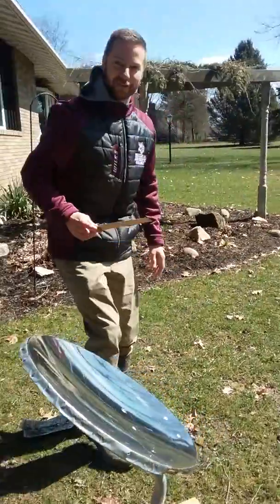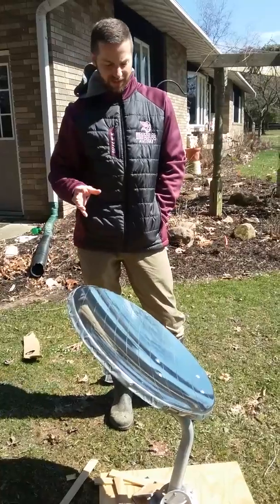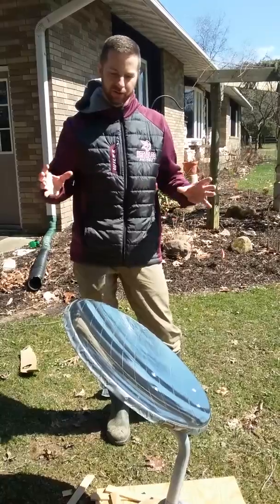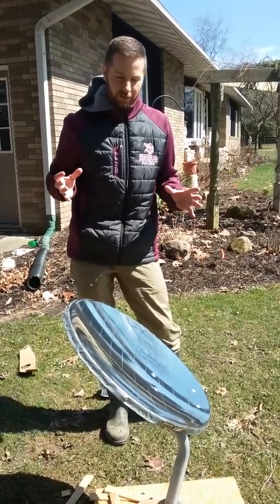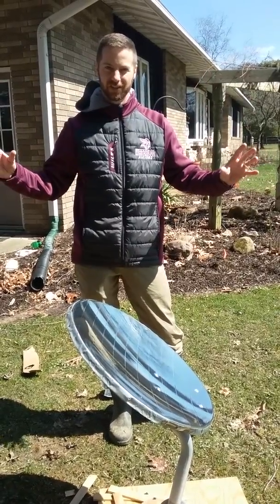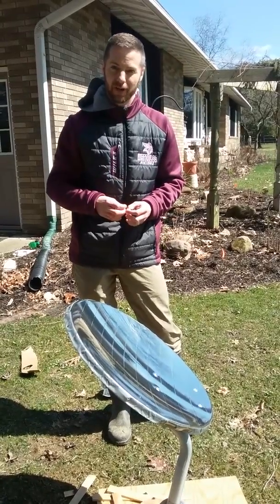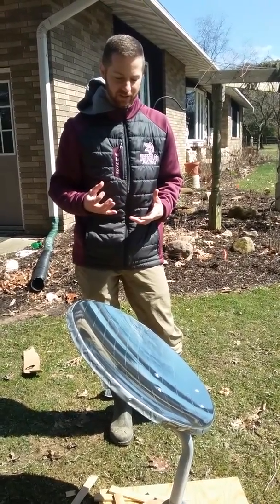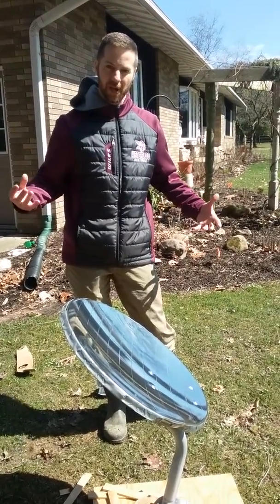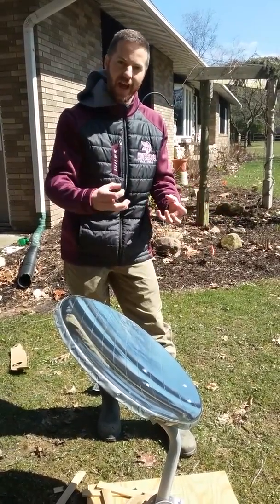There's actually some cool stuff you can do with this that has practical purpose. One is solar panels. The really expensive part of solar collection is the panels themselves. So if you could take the cost out of having all these solar panels and instead just concentrate the sun onto one panel, that would save a lot of money. This is actually done in some solar collection facilities — they have huge parabolic reflectors, and instead of a whole bunch of panels, they have one panel that takes all that collection.